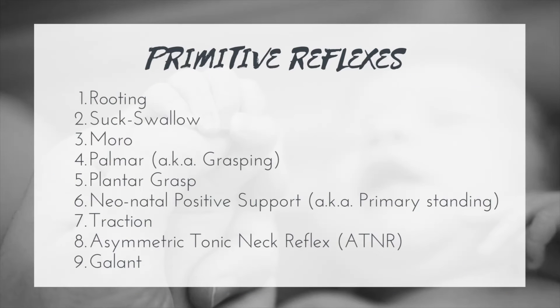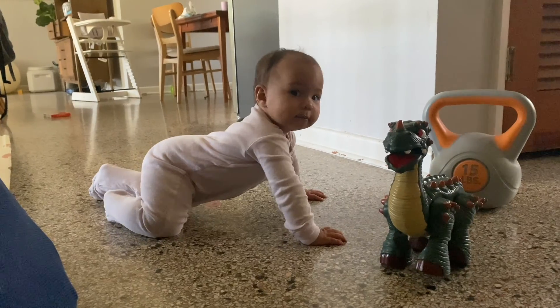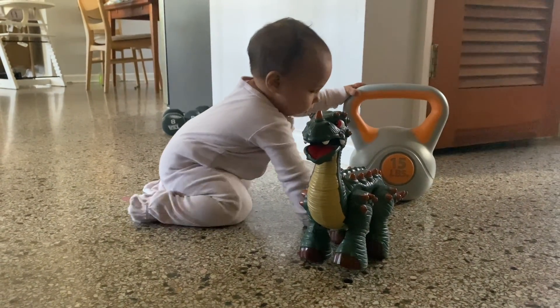Finally, the gallant reflex. It's generally present at about 32 weeks of gestation and integrates at about two months. To test it, have the baby on their belly and use a finger to gently scratch one side of the spine to see if lateral flexion of the trunk occurs — this can be tested on both sides. The gallant reflex helps strengthen lateral flexion of the trunk, which is important for rolling and eventually crawling. It will cause trouble long-term if it doesn't integrate, but in the short term it's helpful for the infant gaining trunk strength and flexibility.